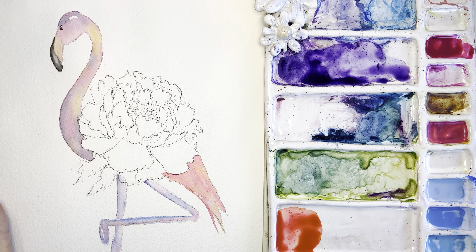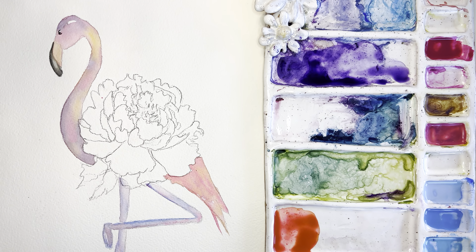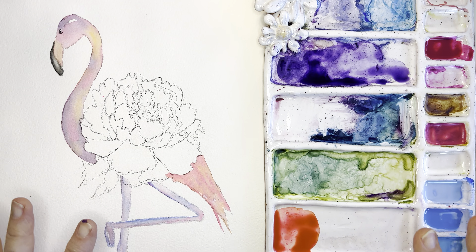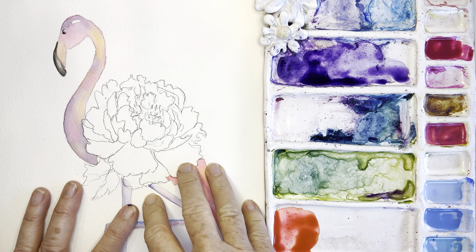Hello friends! Are we ready for part two of our beautiful little penguin? Let me walk through some of the supplies I'm using.